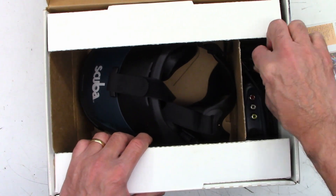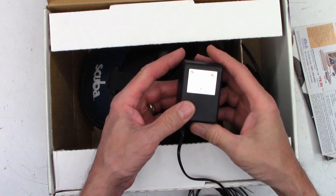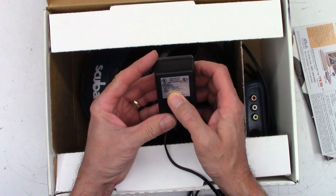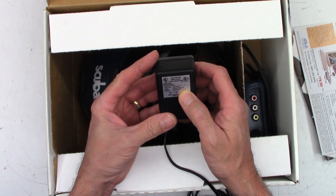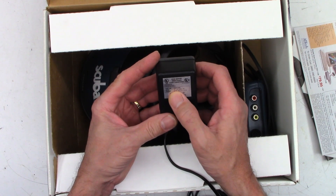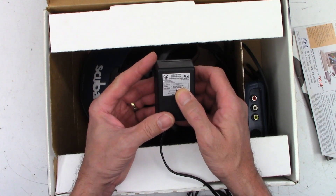There's a couple of things over here. There's a wall wart — oh, look at that big iron core transformer. DC nine volts, 350 milliamps. And it says 3.15 VA. That's normally on an AC signal, not a DC signal. And input 120V 60Hz, seven watts. Hopefully it is in focus on that.